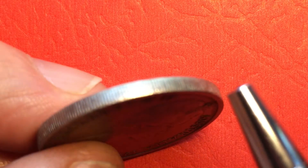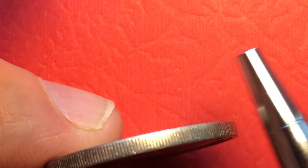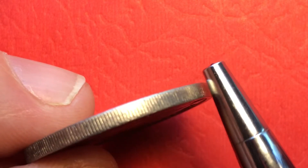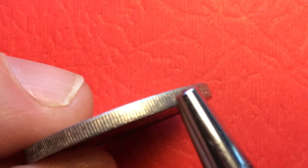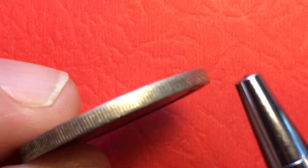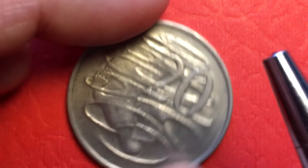If we tip it up, we see that it has a reeded edge. Now there are a number of these Australian coins of this era that have a smooth edge, but they weren't minted that way — they simply wear down. Sometimes you'll see a smooth-edge one, and if you get it under high magnification you'll be able to see the line still. All of them were made with a reeded or lined edge; some just wore down.